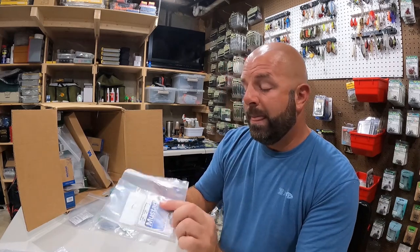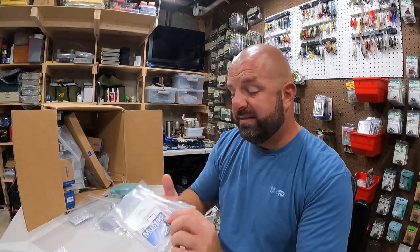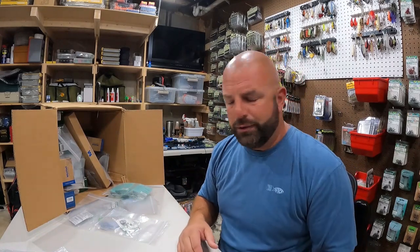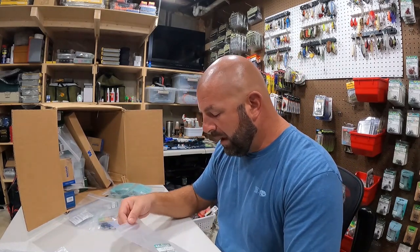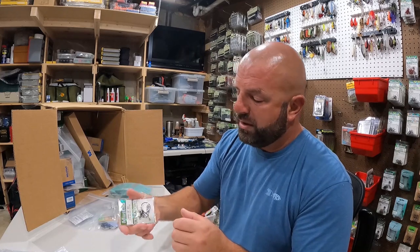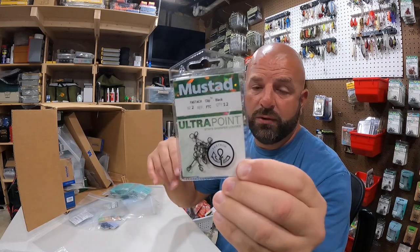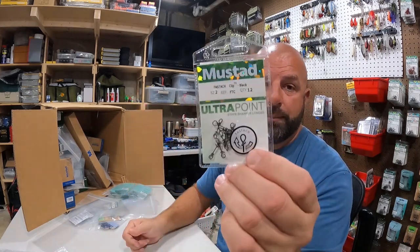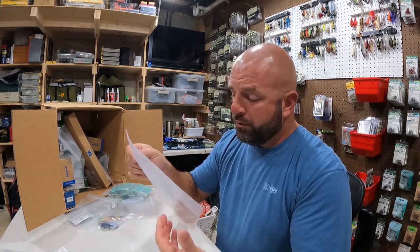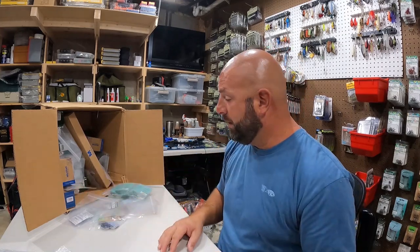We've got some swivels - size one. I got like four different sizes because I wasn't sure what size I wanted. Size one looks pretty solid. I don't use swivels a lot, mainly for like a fluke or something. We also have the Fast Stash clips - just a quick way to swap lures by tying directly to your line without having to retie. Got a size two for bigger baits - size one is what you want for bass fishing but they were out of that.